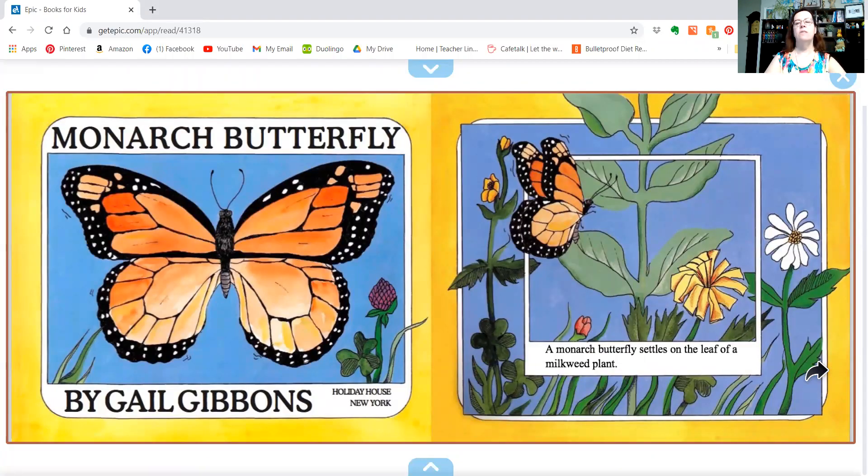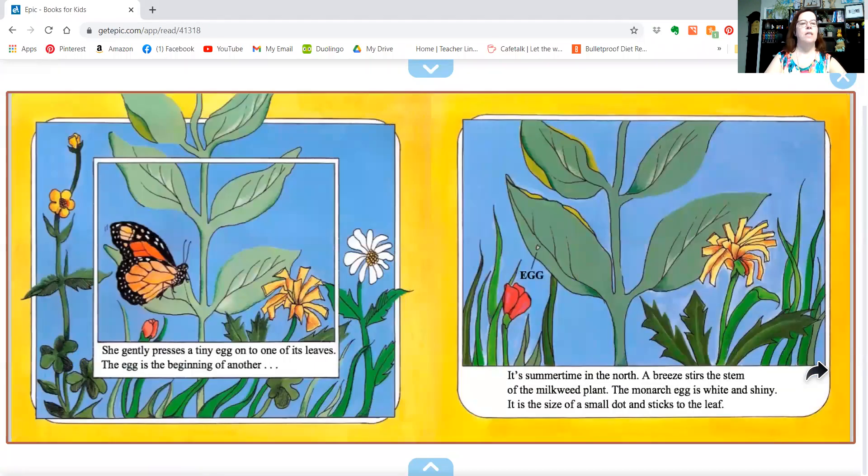A monarch butterfly settles on a leaf of a milkweed plant. She gently presses a tiny egg onto one of its leaves. The egg is the beginning of another. It's summertime in the north. A breeze stirs the stem of the milkweed plant.